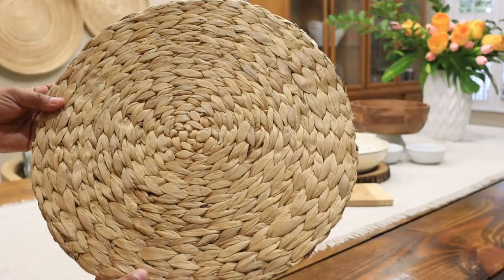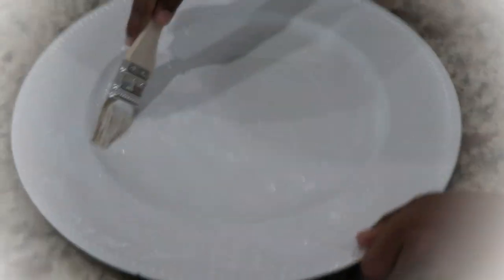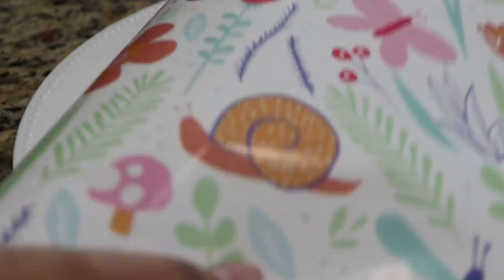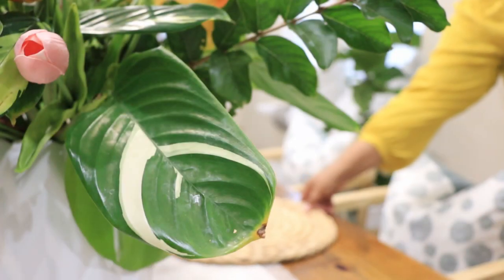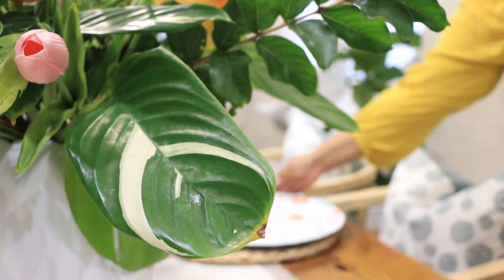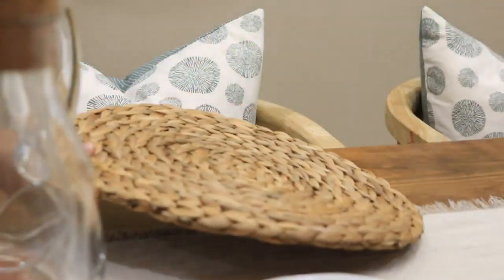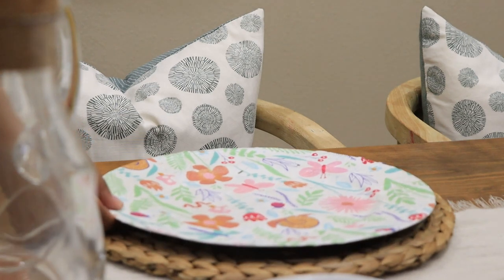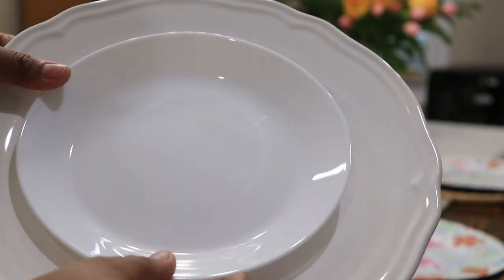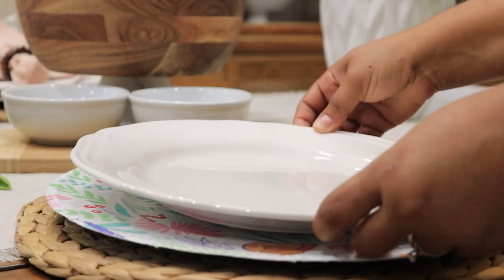For the place settings, I'm using my everyday IKEA place mats and layering them with chargers that were actually a craft project I did with my kids — they helped me decorate these Dollar Tree chargers with some wrapping paper. My everyday white dishes and these napkins with the fringe detail complete the place settings.